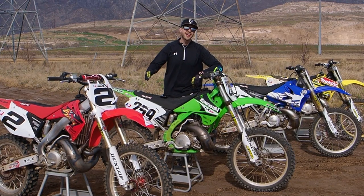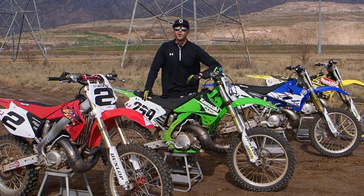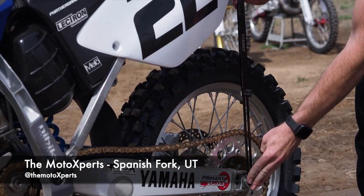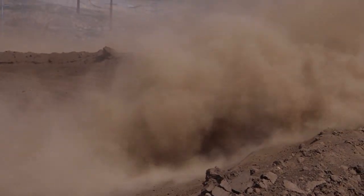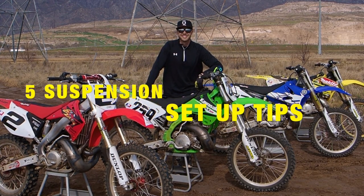What's going on guys, Greg Hitchcoe here. Raise your hand if you're like me and you struggle to understand how to properly set up your suspension on your dirt bike. Well, luckily for us, we've recruited the help of the Moto Experts Racetech Suspension Specialists to help us get these bikes dialed in and handling properly for the track or trail. Stay tuned for your five best suspension setup tips by the Moto Experts.